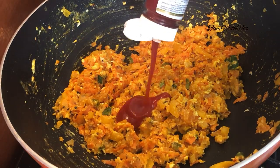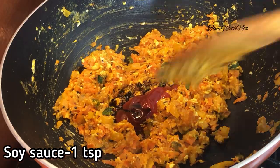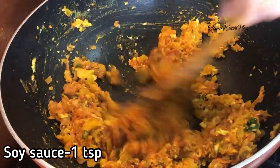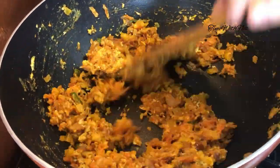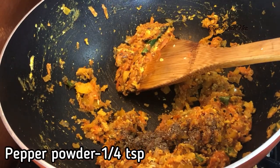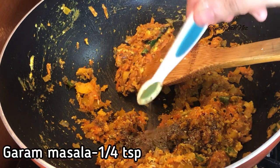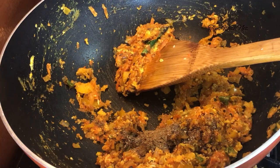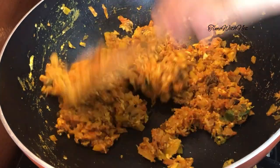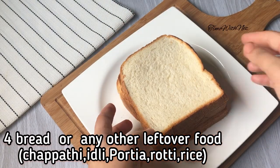I will mix it in a very dry way. I will add 2 tablespoons of ketchup, 1 teaspoon of soy sauce. I will taste the sauce, then mix it in a little bit. Add 1 teaspoon of salt and mix it in.